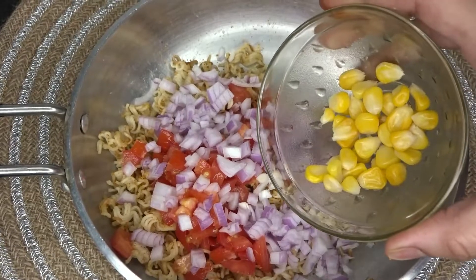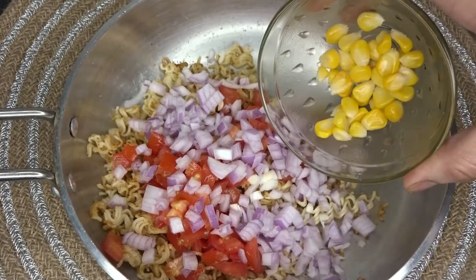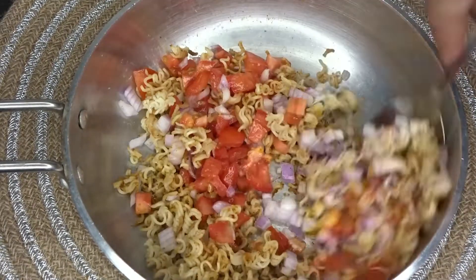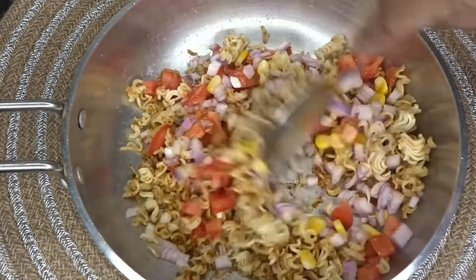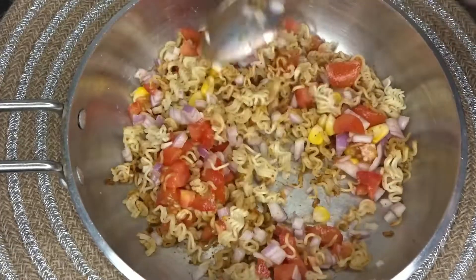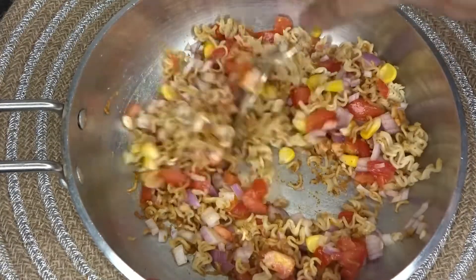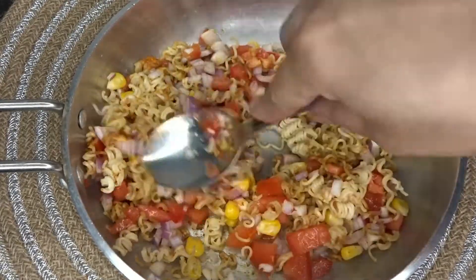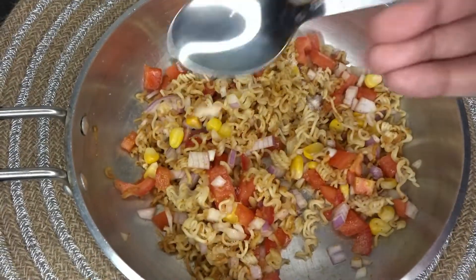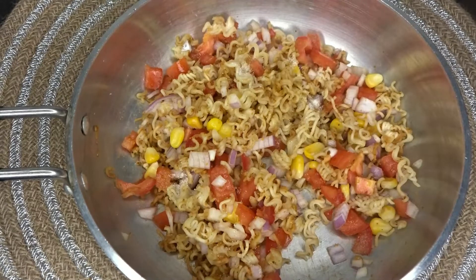I will add sweet corn and microwave it for 2 minutes. I will mix it well. You can add some vegetables according to your taste.